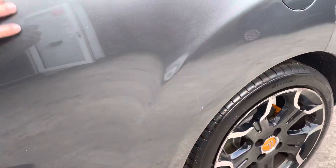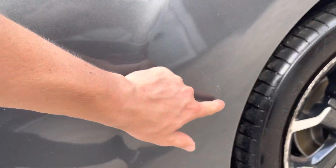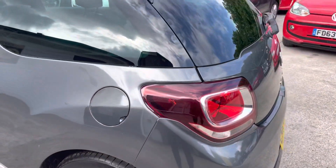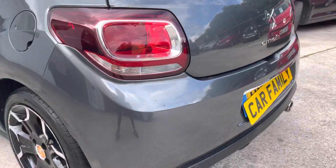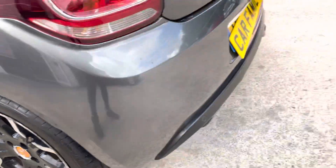The rear quarter panel, passenger side — just a slight bit of lacquer coming off there, a very faint scratch here, and a very faint scratch there also. Coming to the rear bumper — in relatively good condition, just a slight little scratch there.